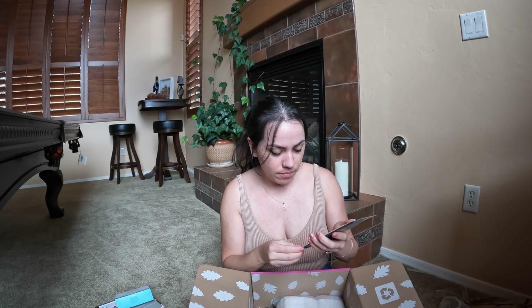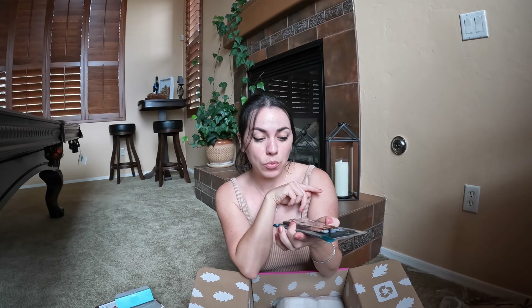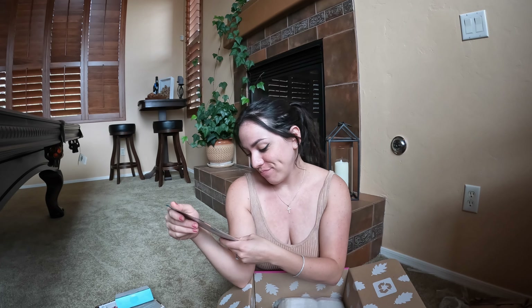Next up is the Luxie — looks like eyeshadow makeup brushes. They smell very plasticky but I assume it's the packaging. Some pretty decent eye makeup brushes — you can never really go wrong. I like the green; that's kind of different. A lot of brushes are like pinks and golds and blacks, so green is interesting. I think it's pretty and I kind of like the dark forest green for fall time. Probably something I wouldn't have picked out for myself but I actually do like it — so cute.